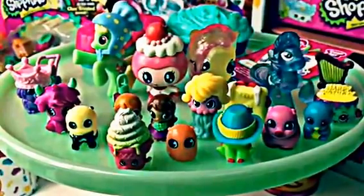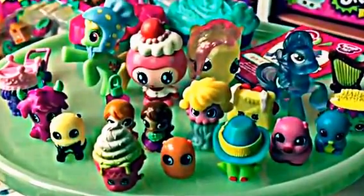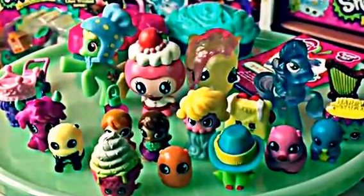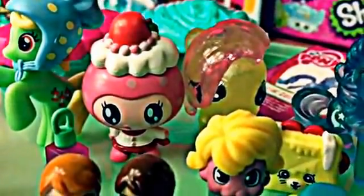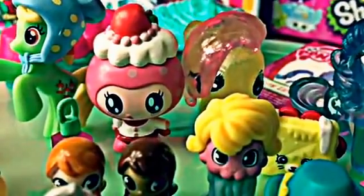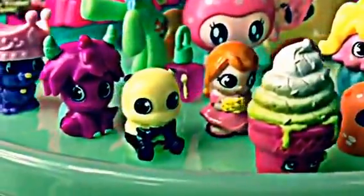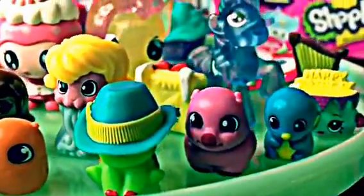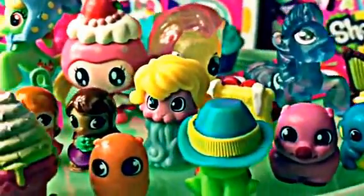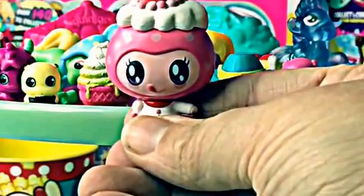So here are all the surprises we opened today. Did you like this Jubilee Surprise video? Who was your favorite? I really love the PB Jelly Squinky, but I'm going to have to go with the Tamagotchi Dekorachi figurine — she is just so adorable with her frosting and her cherry. Here are all the other friends we got today. I hope you enjoyed this video, friends. Have a great day. Bye-bye!